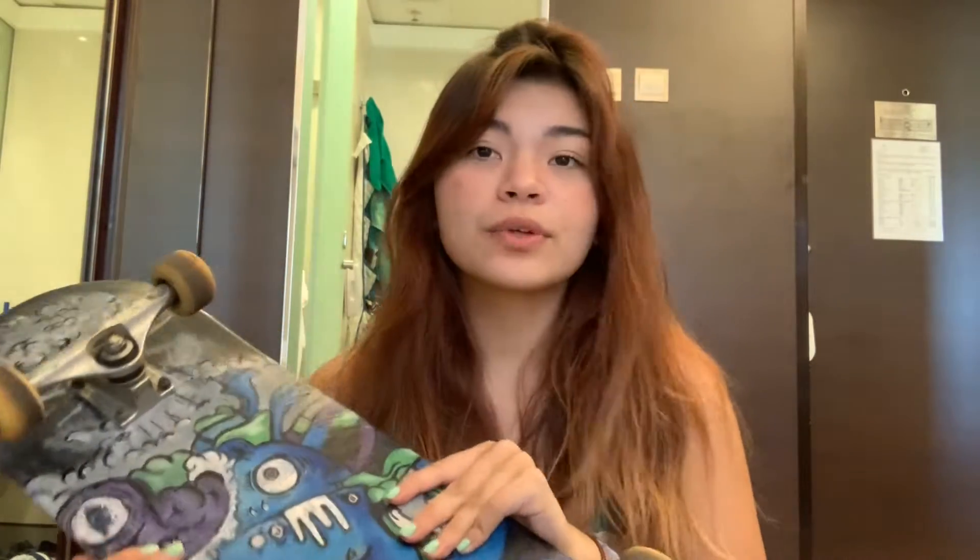Honestly this came out better than I expected. I thought it would come out worse and I thought the paint wouldn't work, but it worked out fine and I'm really happy with how it turned out. I haven't skated in a while and I feel like this is the perfect opportunity for me to go skating. I'm gonna take this board on a stroll and let's see how it looks.